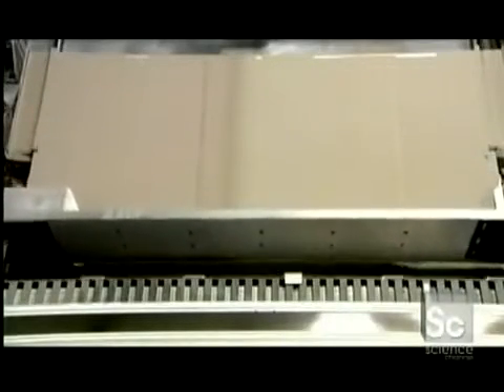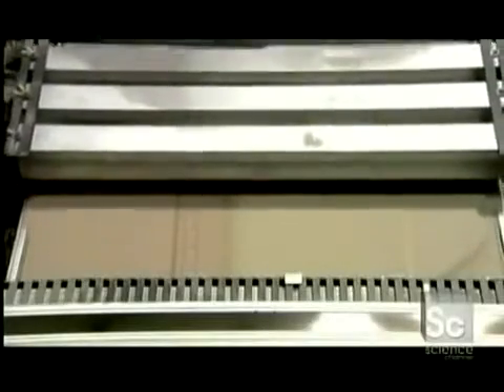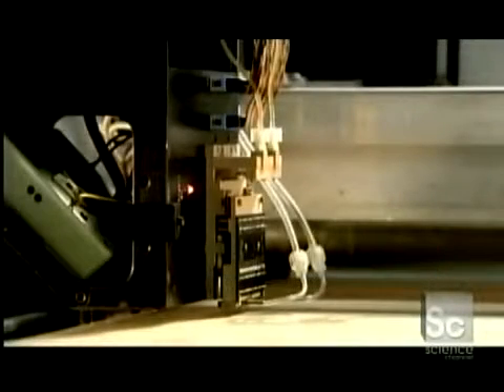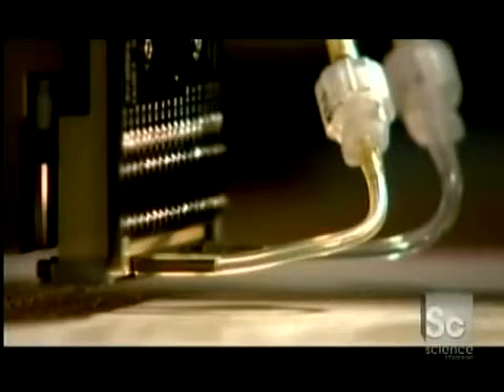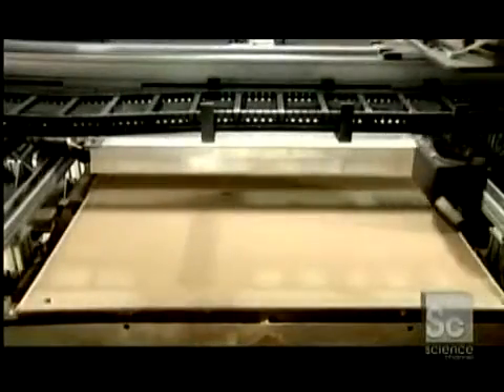The machine spreads the first layer of stainless steel powder in the build box. Tubes carry a binding substance to the machine's printhead. This binder acts like a weak glue and is ejected in very narrow jets by the printhead. As the printhead moves back and forth over the stainless steel powder bed, it deposits binder at the exact location specified by the computer. As soon as the printhead has finished printing a full slice of the object, powerful overhead heaters ensure the layer is completely dry.